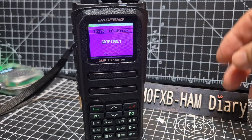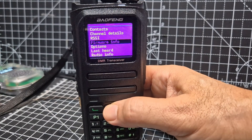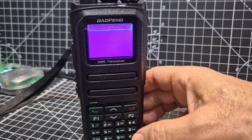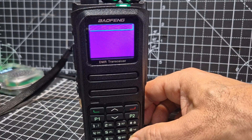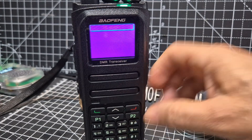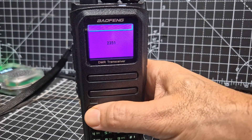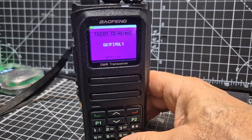We haven't received anyone yet, but I want to show you manual dial. Go back to Menu, go back to your zone, make sure you're in the correct zone — GB7FI. If you hit the hash key, you can actually manually dial a talk group. It says Talk Group Entry. Press it again and it says Private Entry — go back to Talk Group Entry. We want TG Entry. Type in 2351, hit the green button, and now when you transmit it will transmit on that talk group number.